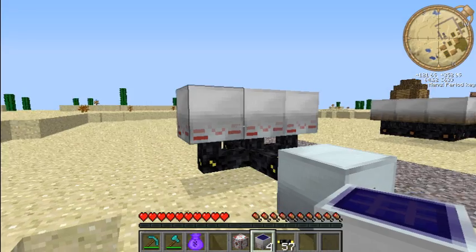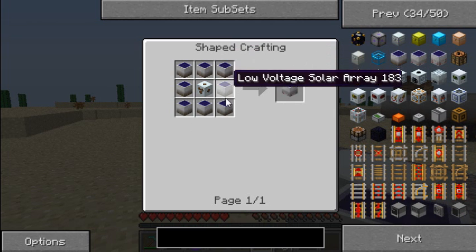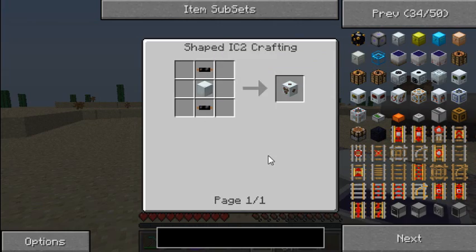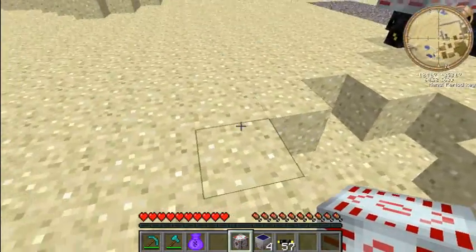The medium voltage solar arrays — sorry I forgot to show you how to make these — are made with low voltage solar arrays all the way around and an MV transformer in the middle, which is just a machine block with copper cable surrounding it. That's how you make that.